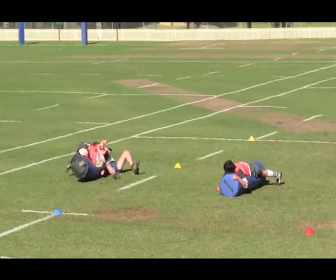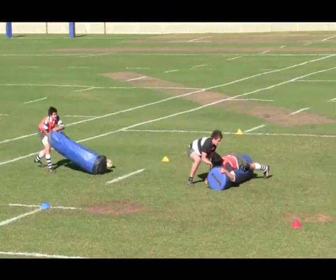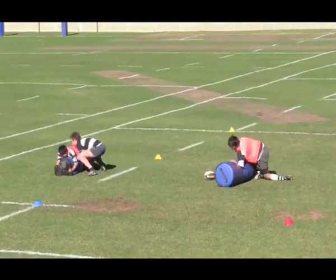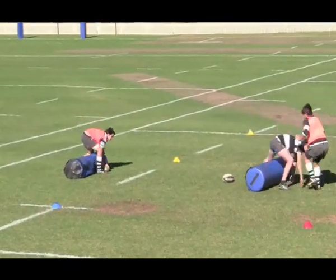In this continuous clean-out decision drill, a single player in the middle has to continuously perform clean-outs on one player either side lying on top of a tackle bag. These players each time reload in a different position to represent a different type of clean-out.